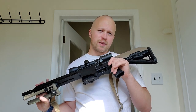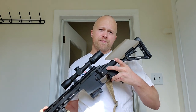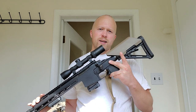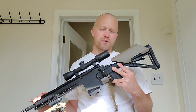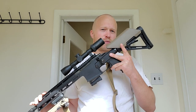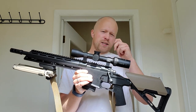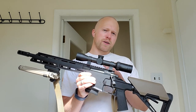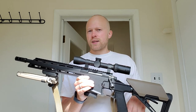It comes with a Magpul MOE grip and a Magpul MOE stock. It does not come with the cheek riser — I added that myself. It's a one-and-a-half inch cheek riser, airsoft brand, because Magpul doesn't make anything higher than three-quarters of an inch. But it's a perfect cheek weld for me with this optic — a Burris Fullfield II 2-7 power with the E1 reticle. Not overly powerful, but perfect for a rifle like this.